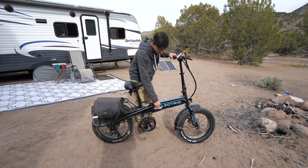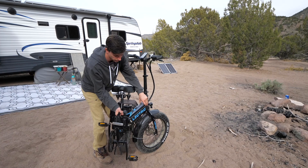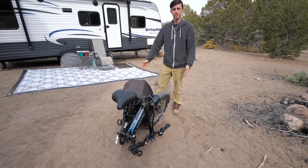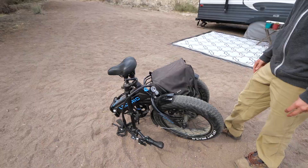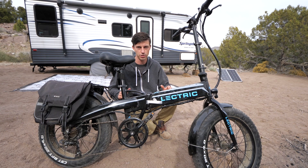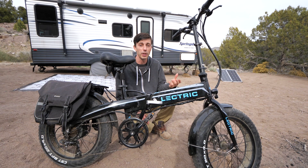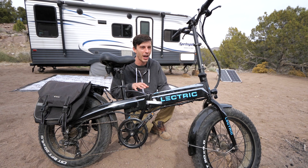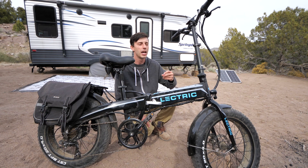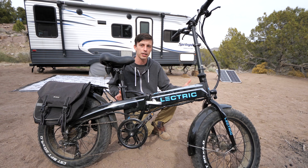The best part about them for travelers and RVers like us is that they fold up. There's a latch right here in the middle — you can fold the bike up, the handlebars unlatch and fold down, so it's a really small footprint and they fit perfectly in the back of our truck. We've made some videos on these where we go into full depth on all the options. We don't stay in a lot of RV parks, but for people that do, these are awesome too — you can cruise around the RV park or get to nearby attractions, a convenience store, or grocery store really easily.